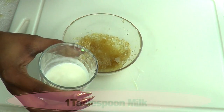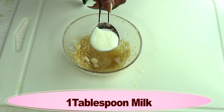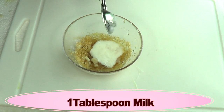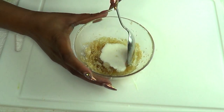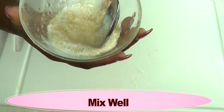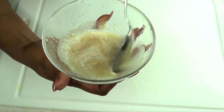Now I'm going to reach for the milk and I'm using one tablespoon of milk. If you do not have milk and you have yogurt, go ahead and use that. Now we're just going to mix this together and blend it. You need it to be very liquefied like this.